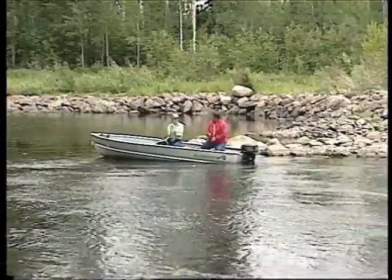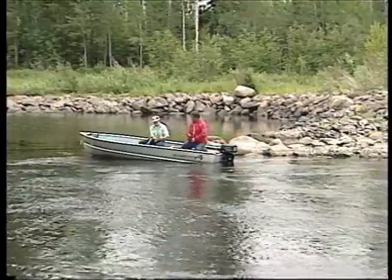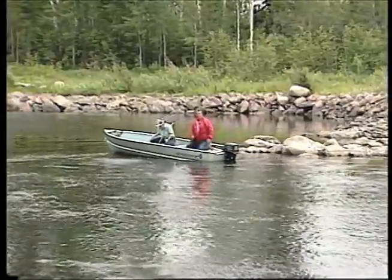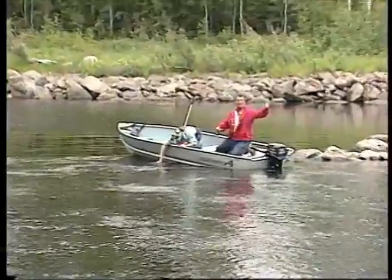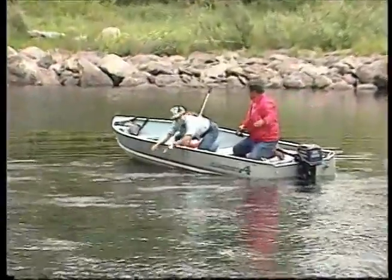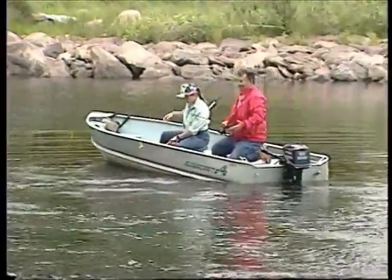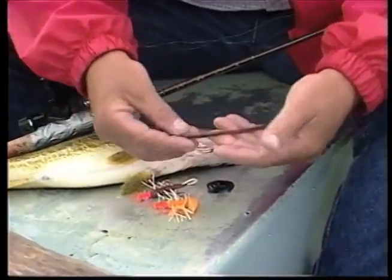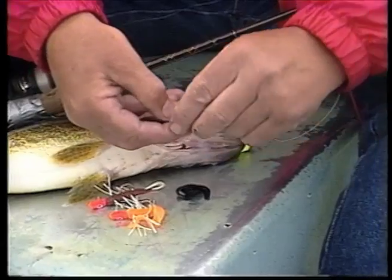Look at this - that's a nice fish. That's dinner. Not anymore dinner, folks. Here's a tip: next time you go out to tip jigs, this is how you do it. Take your night crawler, and instead of using the whole night crawler, all you need to do is just cut a piece.